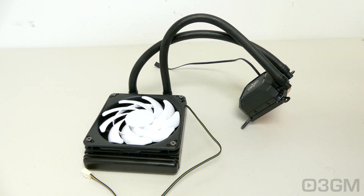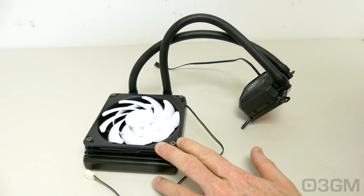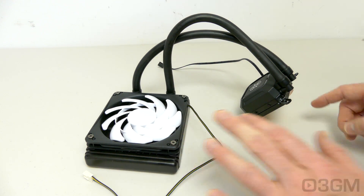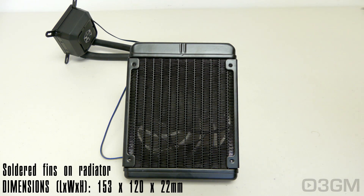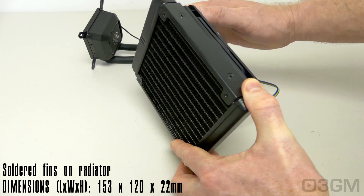What most people find so attractive with this is that everything is in one sealed loop — you've got the radiator, the fan or fans, the fittings, the tubes, the pump, and the cold plate.